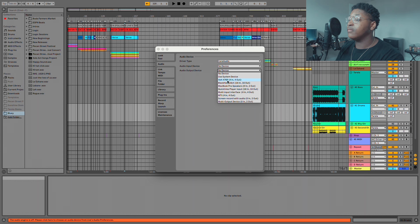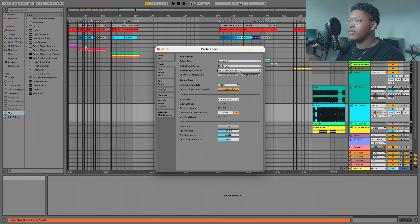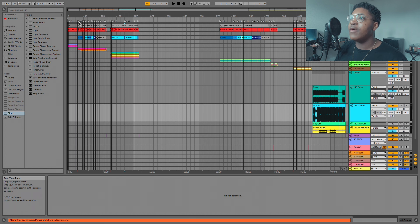Audio output will be going out to your interface — my interface is a Volt 476P. Ableton will just be fine however you have it set up. I do have markers, because when I run tracks as a solo artist I like to repeat the same sections just to stretch it out a little bit. Of course when you have a full band you don't really have to do that, because everyone else will take their own solos. But as far as Ableton, that's how I did it.